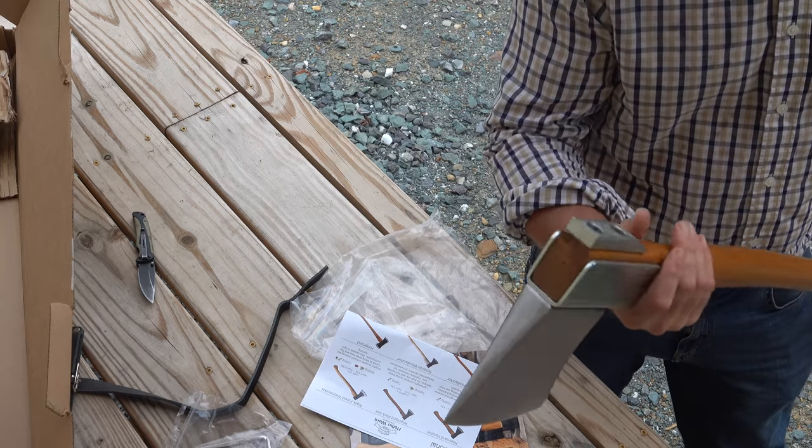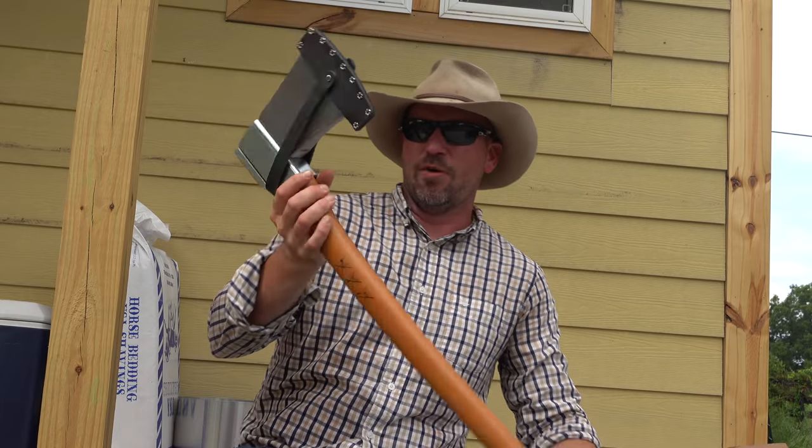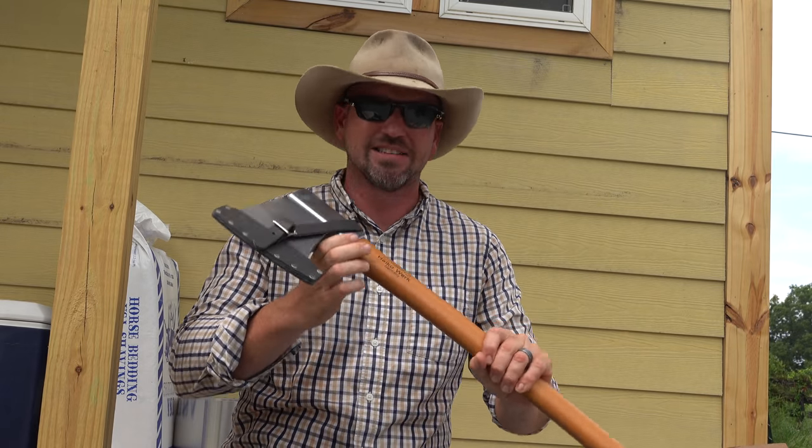With a good swing, I'm pretty sure you could do some damage with this axe. So this is pretty exciting — I can't wait to try this thing out. Brian, thank you very, very much. That was a very nice gift.